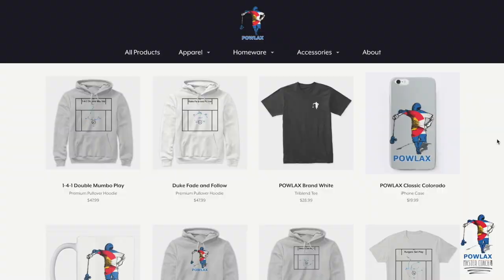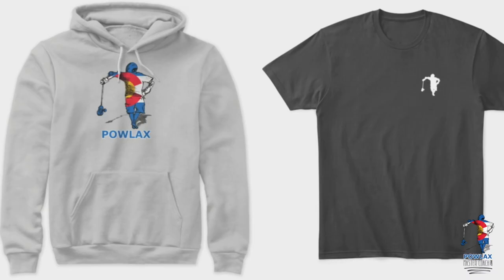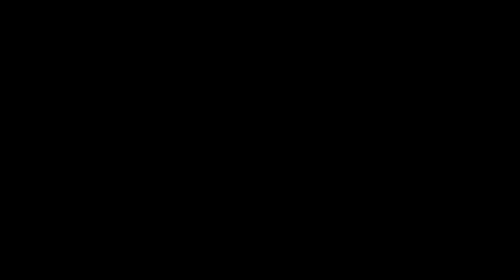Also make sure to check out the Powlax Teespring store, where you can get Powlax hoodies, t-shirts, tank tops, mugs, even phone cases, and customize them to match your team's colorway. Finally, make sure to like, subscribe, and follow Powlax on all these social media sites. Now let's get back to the video.